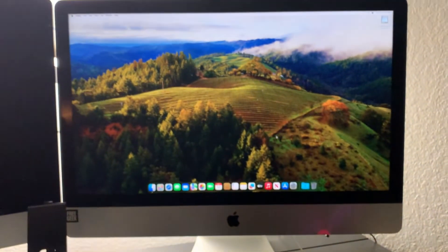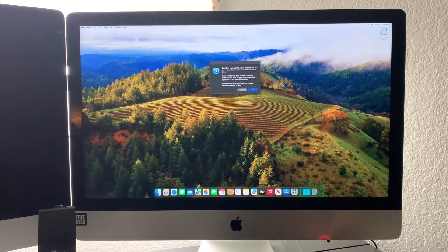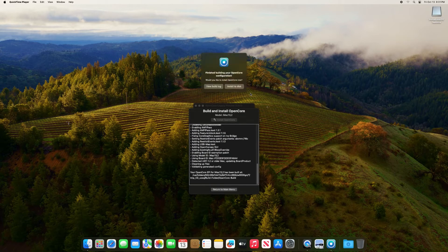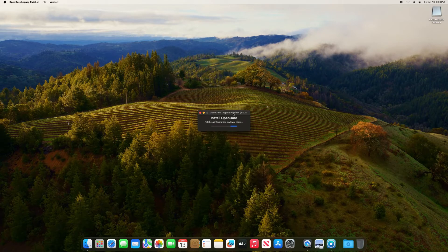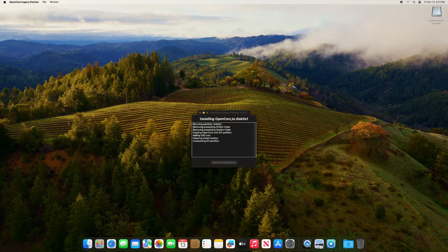We are up — macOS Sonoma installed on a 2012 iMac! Once Sonoma boots up, OpenCore is going to pop up after a few minutes. This is because we booted from the USB drive and OpenCore is not installed on our local disk. It's going to go ahead and build, then click Install to Disk. You can see it is not installed on our main drive — click that one and click the EFI. This should allow you to boot without a USB stick. Go ahead and enter your password, and when that's done, click Reboot.